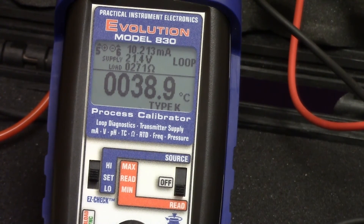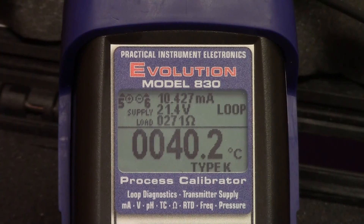You cannot do this with any other calibrator on the market. That's the Pi Model 830's LoopScope technology, allowing you to simultaneously see the current in a loop, the power supply voltage, and the load resistance of all the instruments in the loop.